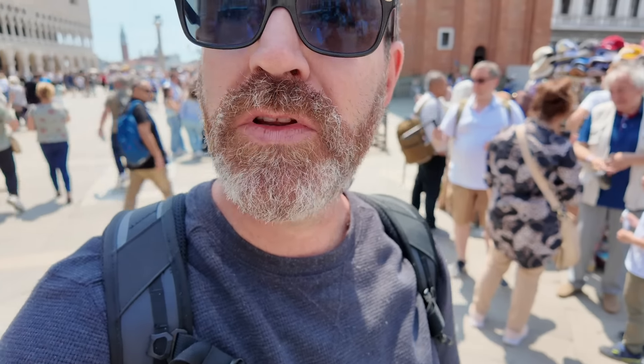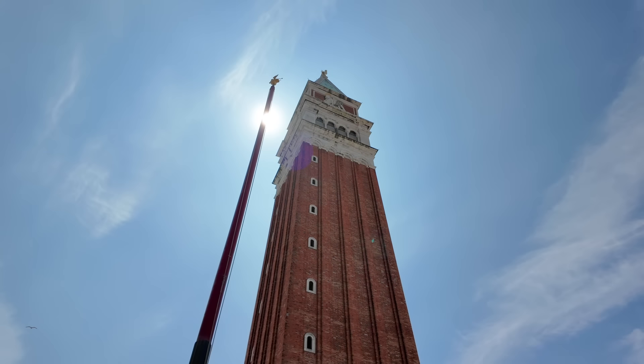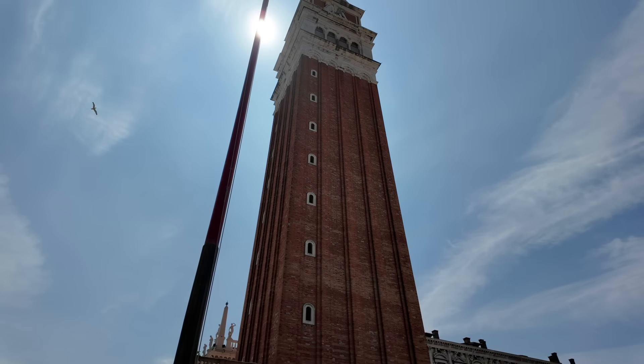This is just absolutely bananas — I've been to Rome before but this just takes your breath away. You can't even begin to see everything here, all the detail. Even just their brick columns are way cooler than ours.